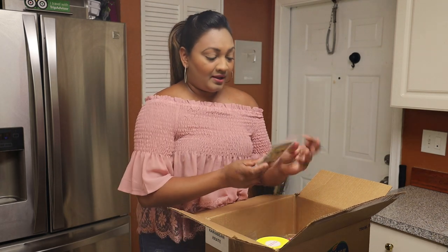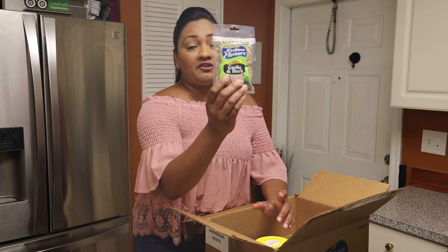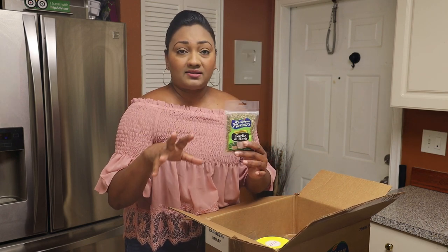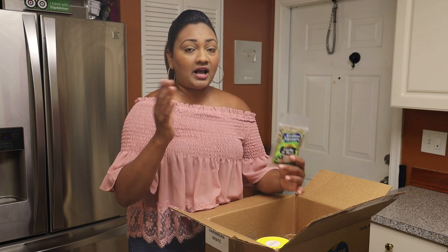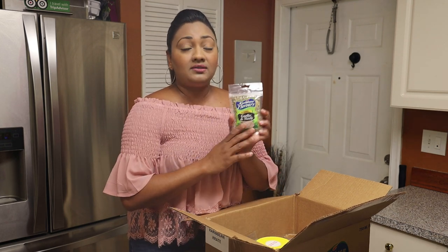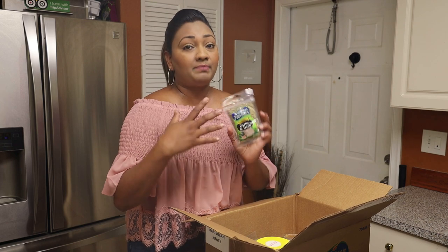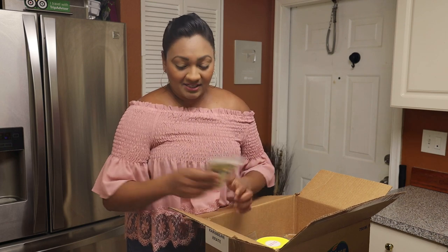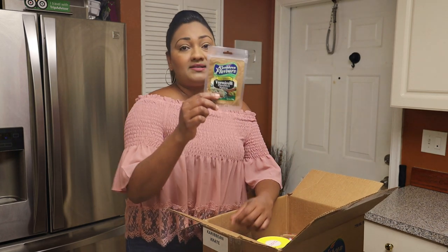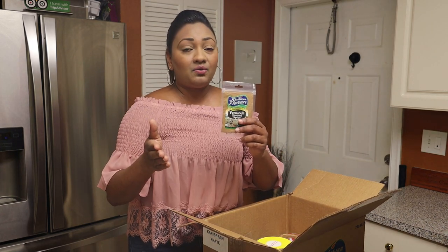Next we have garlic and herb seasoning — one of my favorites. I have a delicious rosé pasta recipe which is vegetarian, but you can add shrimp or chicken if you like, using this as the main ingredient to make a really special pasta dish. After that, we have the vermicelli spice.